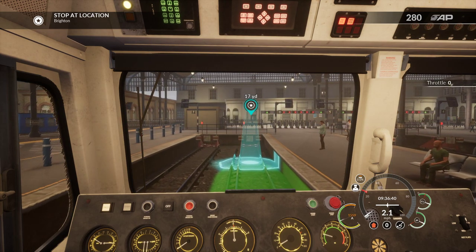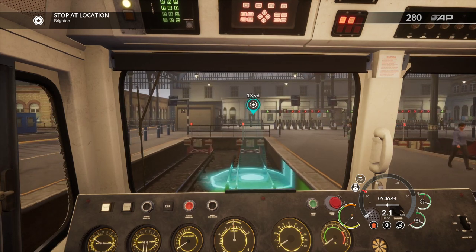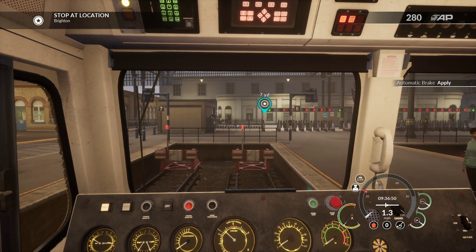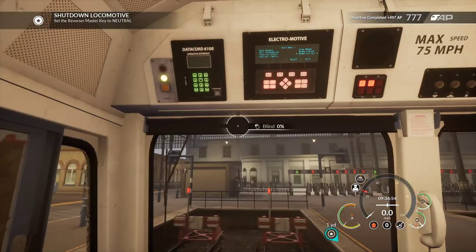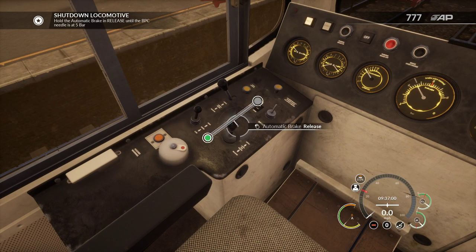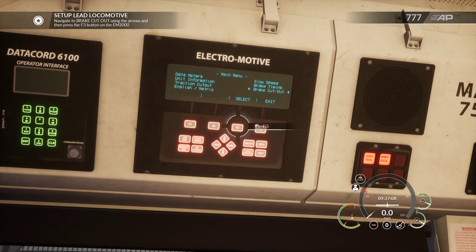We don't need to go to the end of the platform to be fair - I'm just trying to make it look good. A little bit more - about there. I do six yards, that's close enough. Shut down the locomotive, put it into neutral. Get that back up to five bar apparently - there we go, we've got to set it to brake cut out.